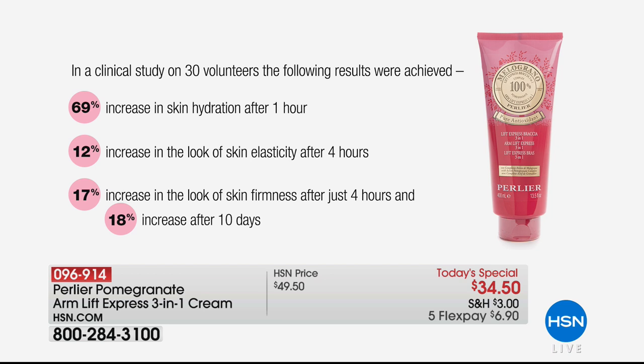That's why people buy this product — that's why it has this sort of cult following — because they feel such a difference when they use it. 17% increase in firmness after four hours, and then 18% ten days later, so it keeps getting better and better. Incredible results.